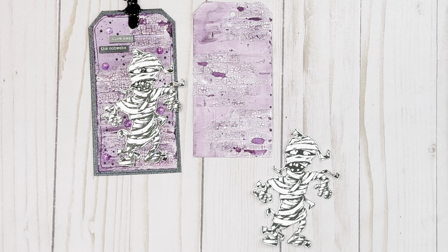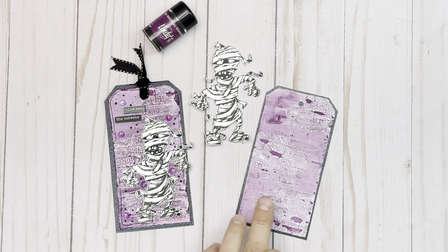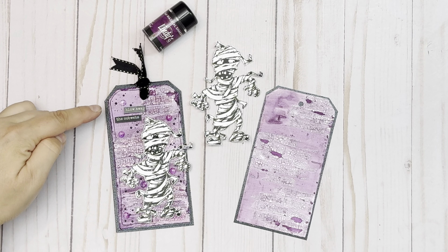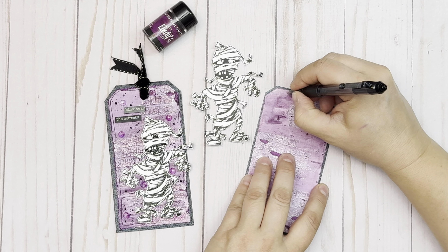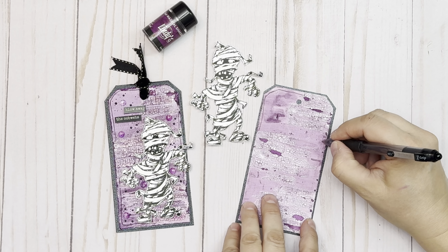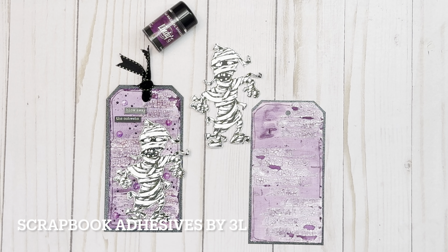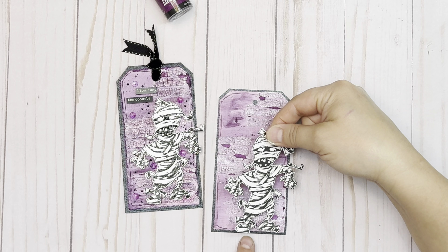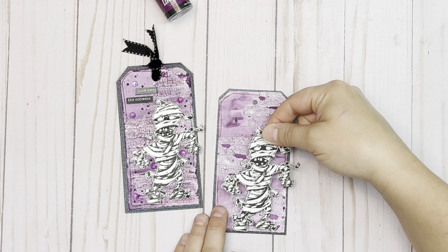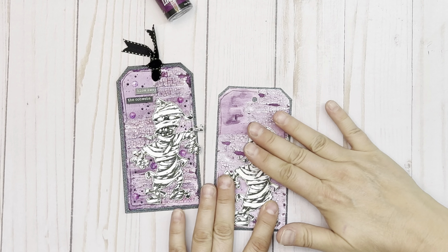The next thing I'm going to do is frame this with some black cardstock. Now that I've got it matted with some black cardstock, I'm just going to go around and add a little frame using black. Then I'm going to use Scrapbook Adhesives by 3L 3D foam squares to pop up the mummy. I'll just find a spot and pop him on.